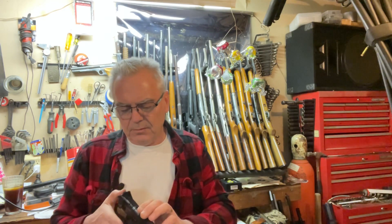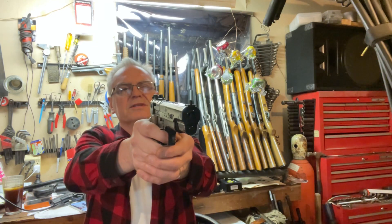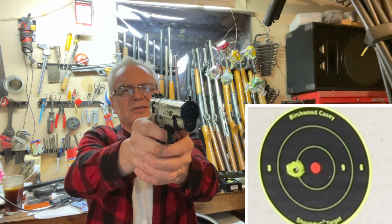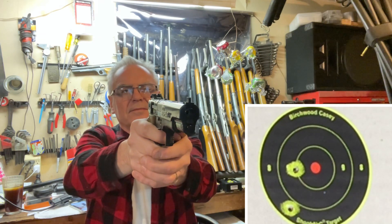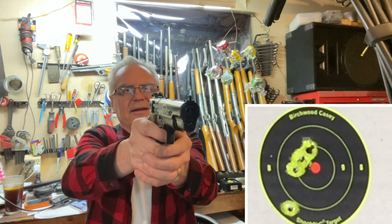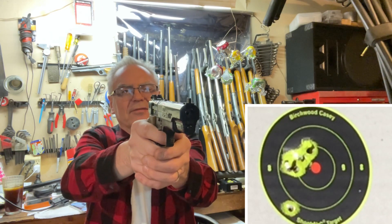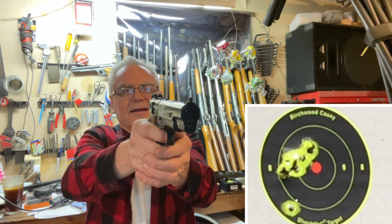Let's see if it worked this time. Yeah, I like shooting this thing — single action. Double action's not bad either. Not bad at all — three into just about the same hole, one little flyer there. Five, six — all but that one — seven shots counted.